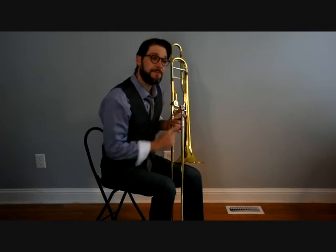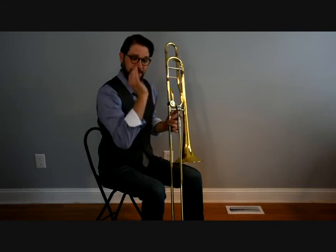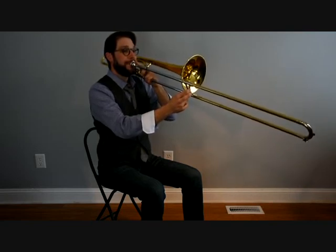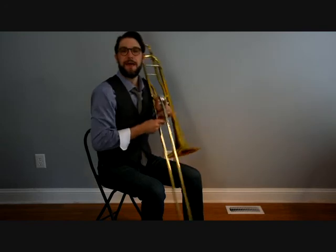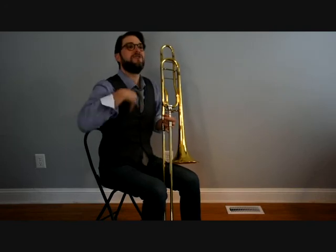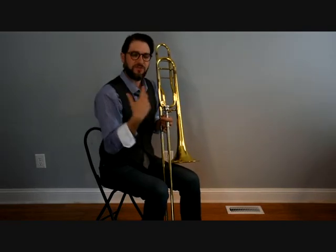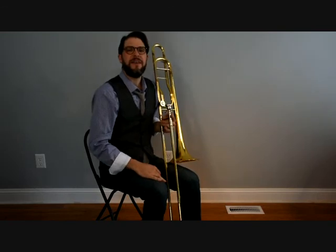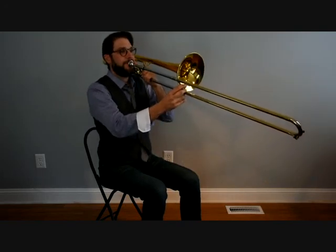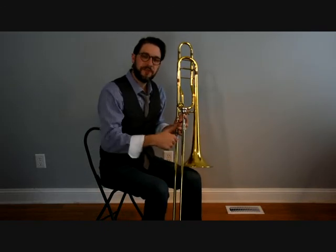Let's do the same thing we did before with just the buzzing — use the tongue three times in a row: two, two, two. By using the tongue, we create a very clean beginning to the note and we don't waste air trying to get our lips to vibrate. We start with a buildup of air and blast it through the instrument good and strong so the lips start vibrating right away. If I don't use the tongue, it doesn't sound very pleasing. So strive for the first way, not the second way.